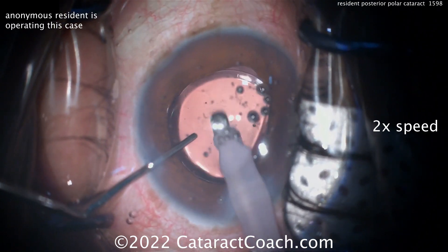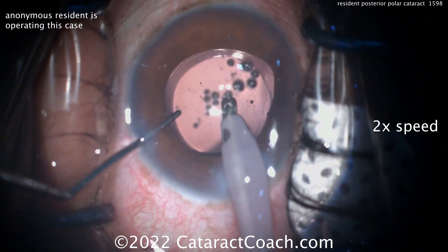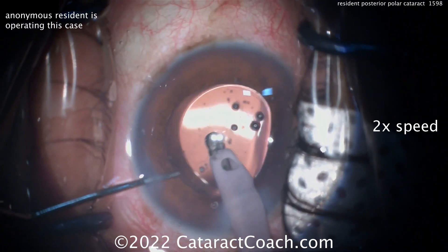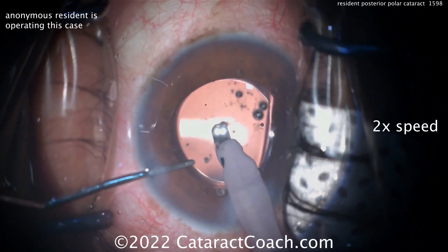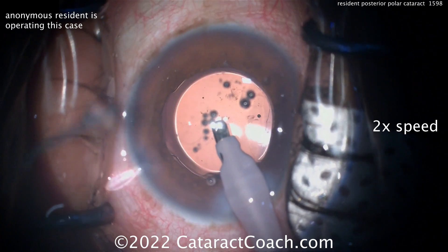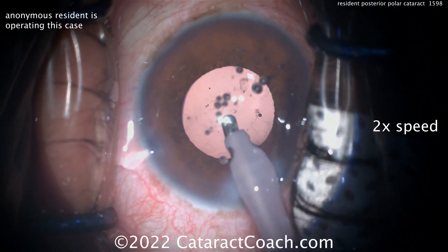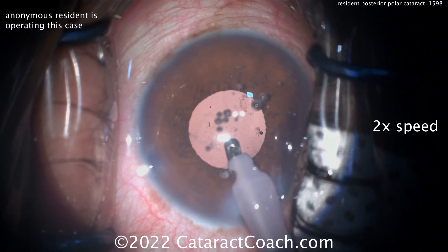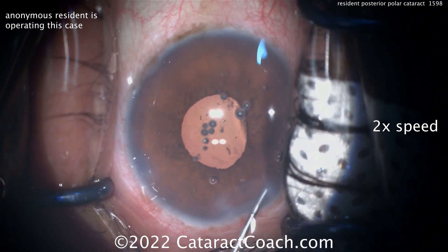Now cleaning up the viscoelastic. In a case like this, I'd be very cautious — even a little hesitant — about going behind the posterior capsule, because you want to just get out of town now. Your surgery is over, the lens is in the bag, the posterior capsule's intact — let's leave well enough alone and get out of this eye. Not letting the anterior chamber collapse: BSS in the second hand, inject and keep coming out of the eye quickly, then quickly seal up and hydrate those incisions. I would hydrate the main incision prior to putting the IA probe in the eye to remove viscoelastic.